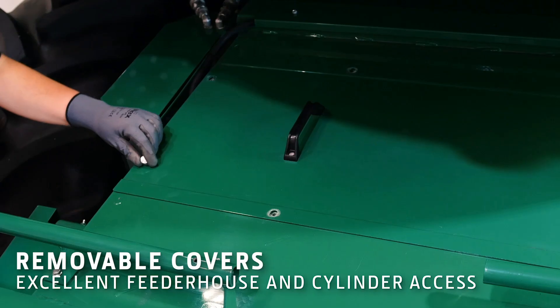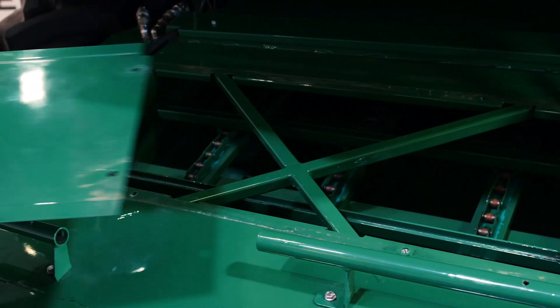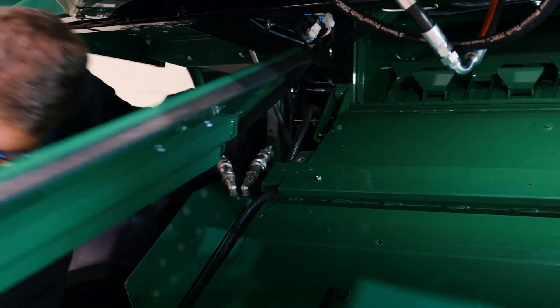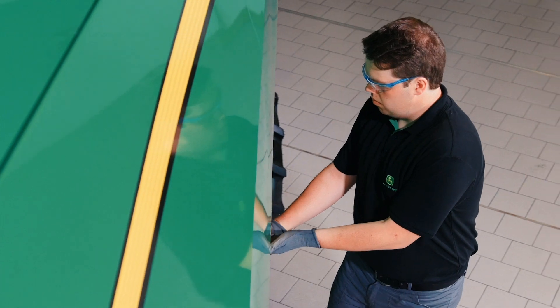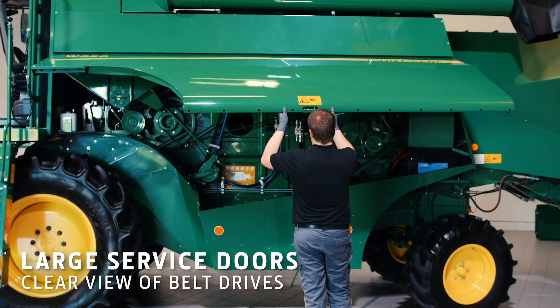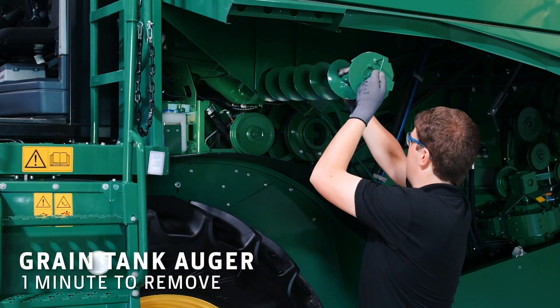Covers to the feeder house and pre-threshing cylinder provide clear access to the conveyor chains and cylinder. Wide doors lift up to reveal the whole side, and a single retaining screw releases the cover to remove the grain tank auger.